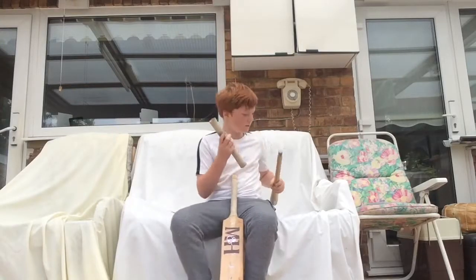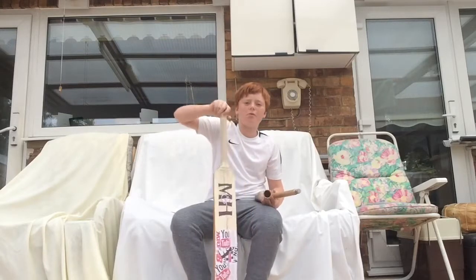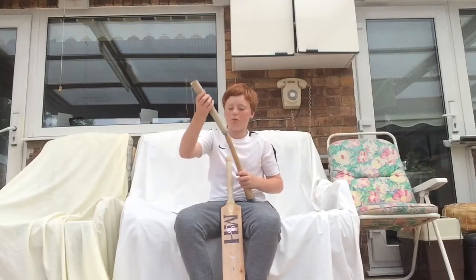Yo guys, Sam Cricket back here today, and today we're going to show you how to put a grip on a Mini Champion Hall custom cricket bat kind of thing.